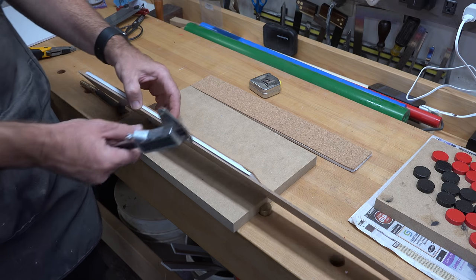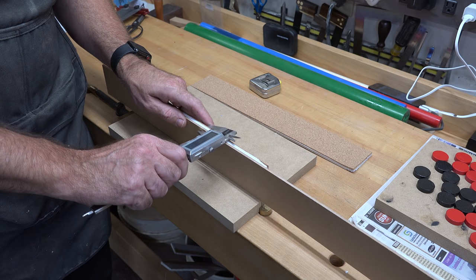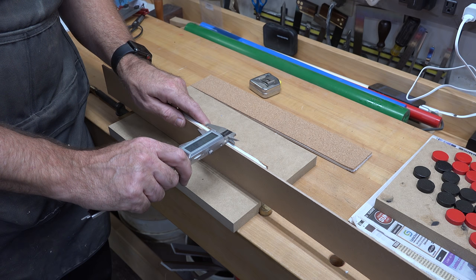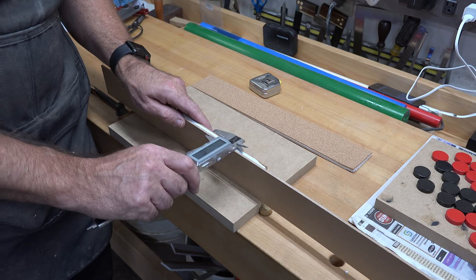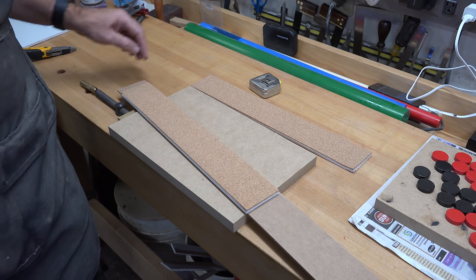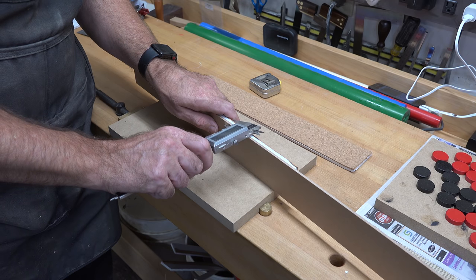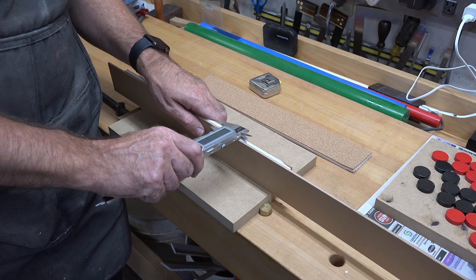Now that we have the backer board, foam core, and cork together, we can take a measurement to know how deep the dado needs to be in our frame. It looks like it's going to be 13/32 of an inch deep, and we want it to be a quarter of an inch wide — that will cover any edge imperfections where we didn't quite cut our foam core perfectly. So 13/32 deep and a quarter inch wide are the measurements for the rabbet we're putting in the frame. It's just a matter of setting up the ripping blade, making a couple of passes.